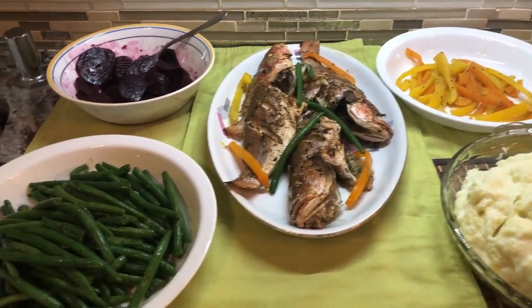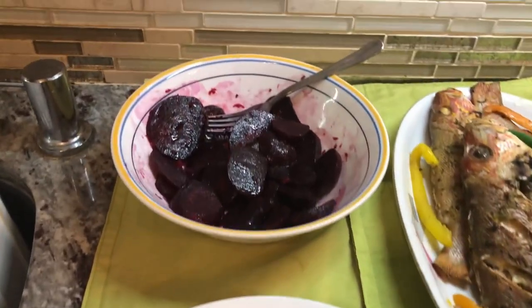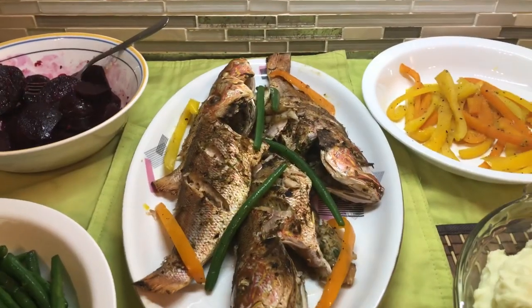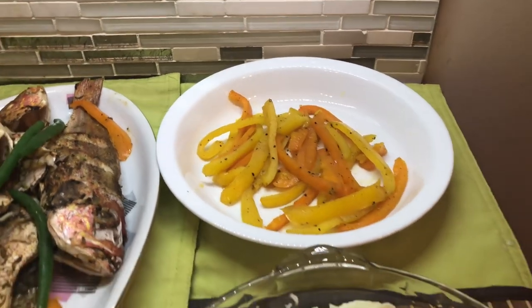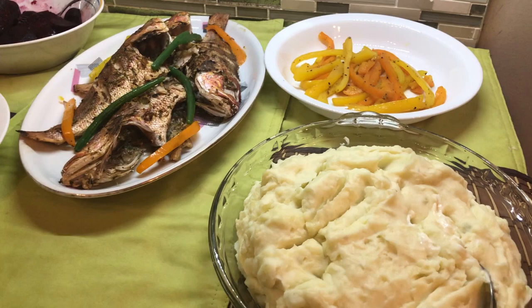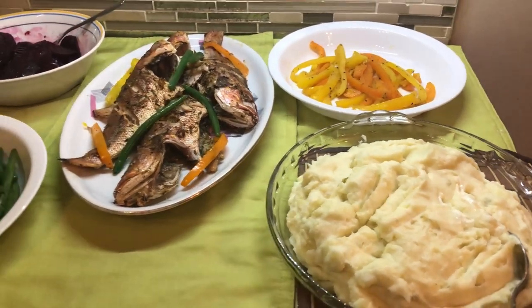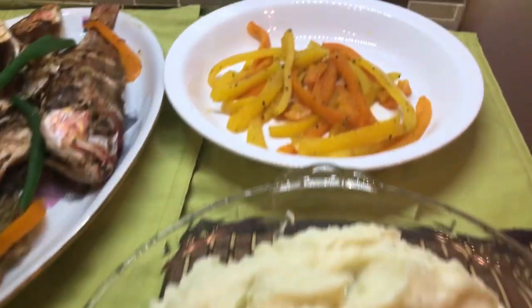Hi YouTube family, a pleasant good night to each and every one of you. I hope you had a wonderful day today. I'm in the mood to cook up a little bit of a storm here and I would like to share what I made for dinner today.